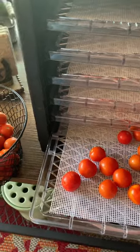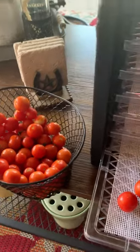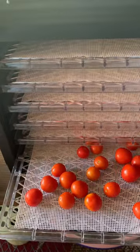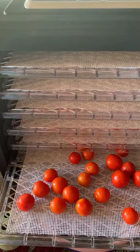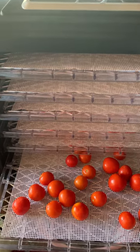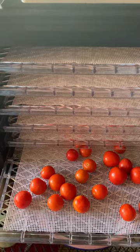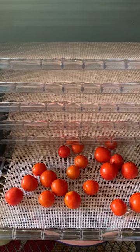Hi everyone. Here on the farm today, I'm taking the opportunity to put my dehydrator on the back porch. It's screened in. Our temperatures are still soaring in the upper 90s, 100s, so I want to take advantage of this and put them out here on my back porch so I don't have to have them in the house.